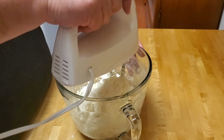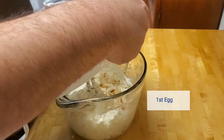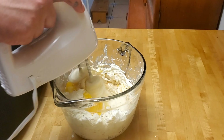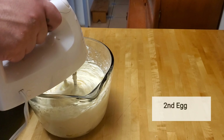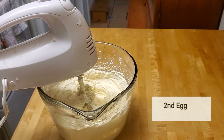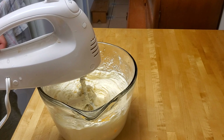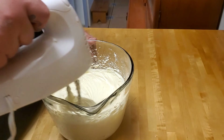We'll be using an electric hand mixer to mix everything well — it's a lot easier with this, though you can do it by hand if you'd like, you'll just need to use a little chest muscle. Add one teaspoon of vanilla extract, then we'll be adding an egg and mixing for a bit before adding in the second egg. Add the second egg and finish mixing the cream cheese filling.